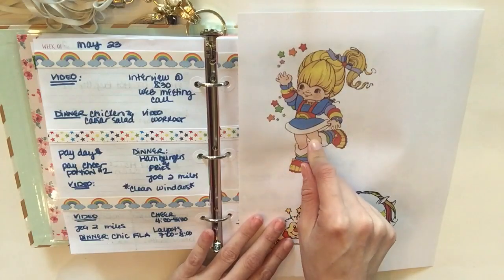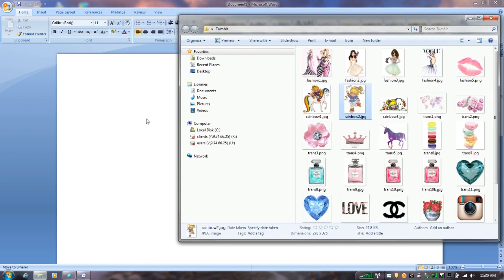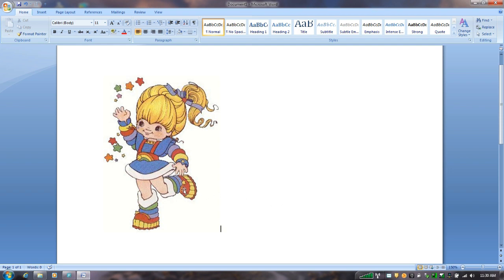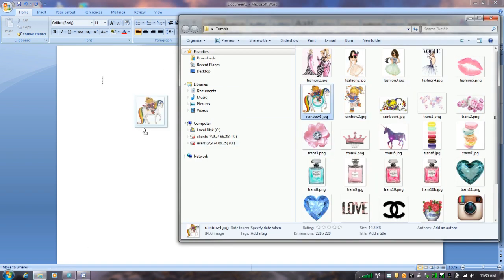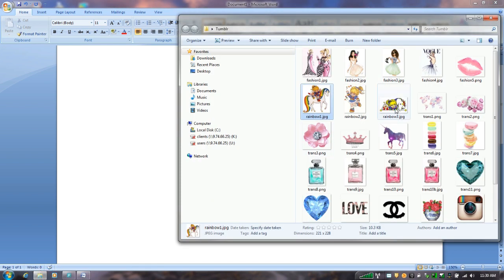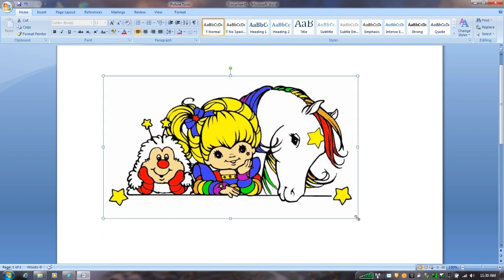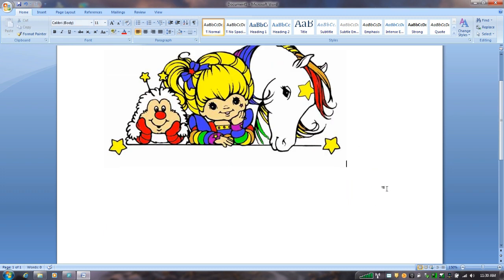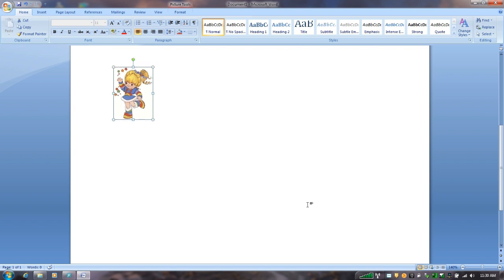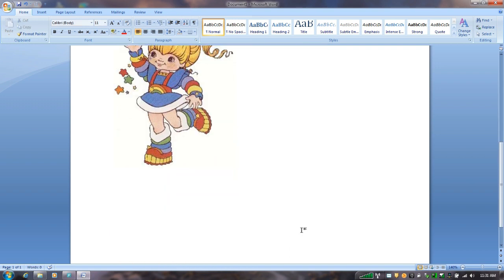I'm going to walk you through how I put the images together — it's basically the same concept as my planner dashboard. I go to Google Images on my desktop, search for Rainbow Brite images, and when I find ones I love I copy and paste them into a folder on my desktop that I just call 'images.' From there I open a Word document and drag the image in, or copy and paste it. Then I size it to however big or small I need, and once I have the sizing figured out I print it. For this one I tried to fit two images onto one page to save paper.